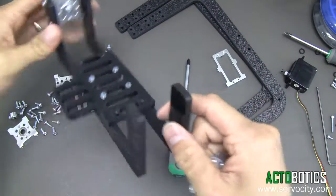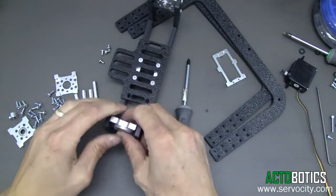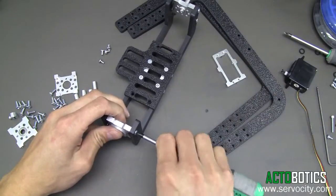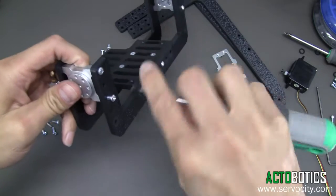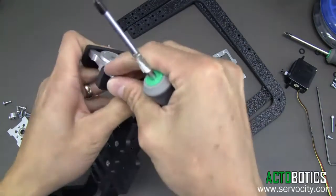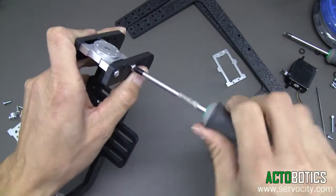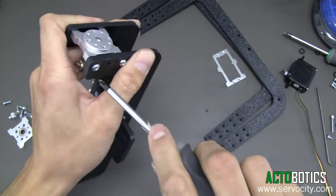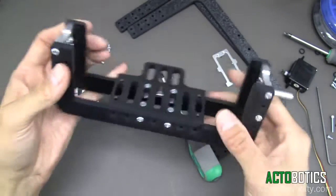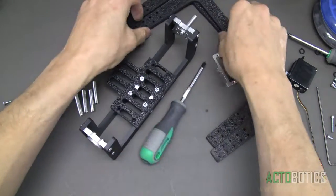Now we're going to mount this on the opposite side of the one we just mounted, with the servo spline section pointing out. Use some more 6-32 by 3/8-inch screws. Once everything is together, it is fully adjustable, so you don't have to plan out exactly how your camera is going to mount just yet. Go ahead and tighten all four of these down. There is the tilt mechanism. In the next video, we'll show the outer cradle and how that goes together.